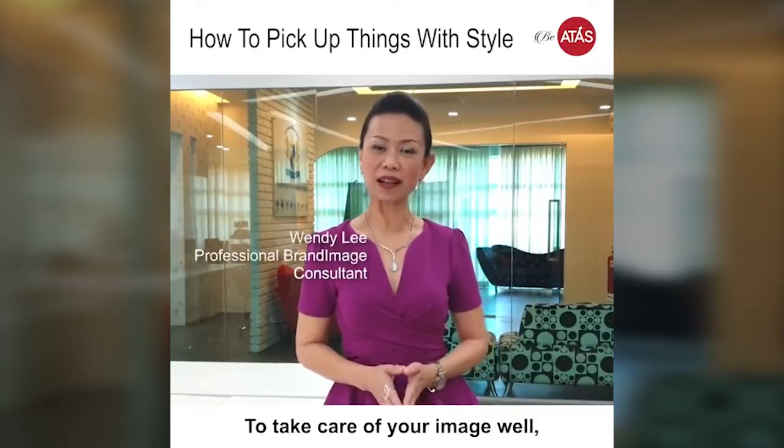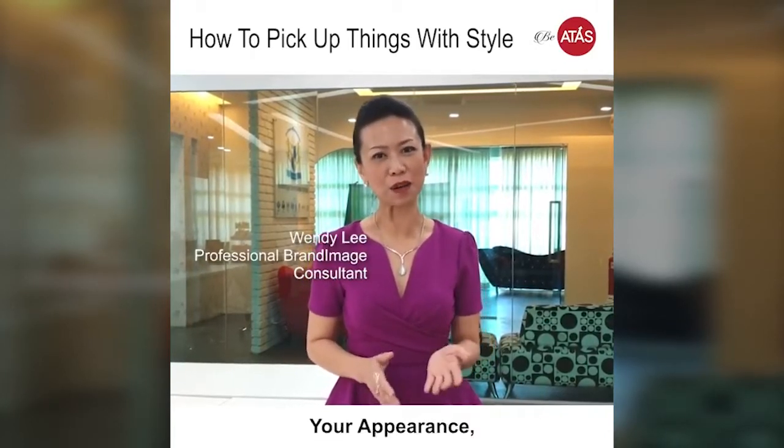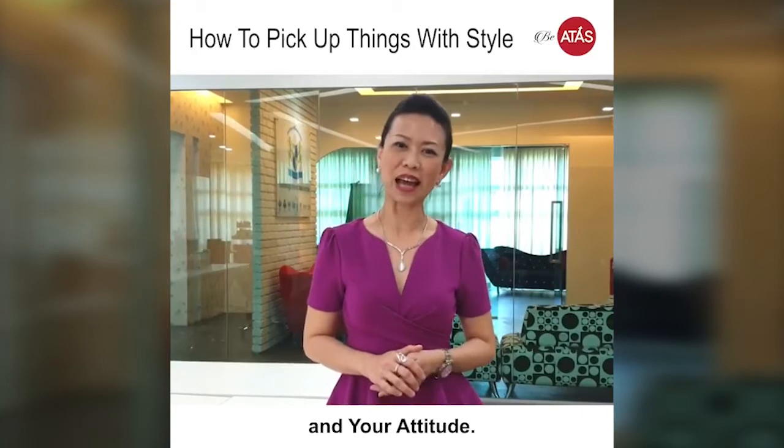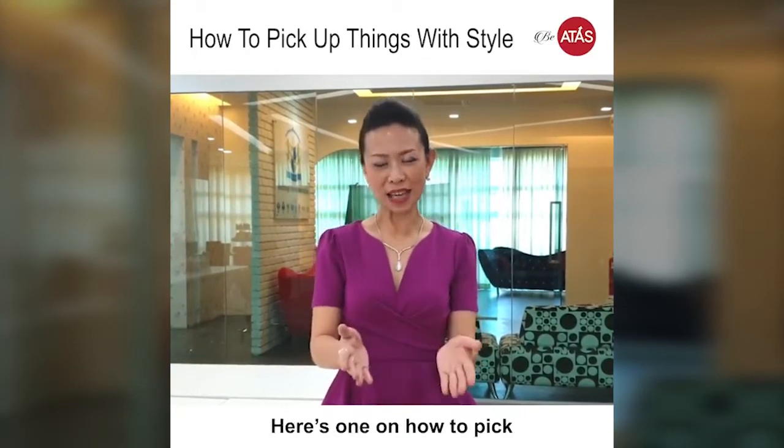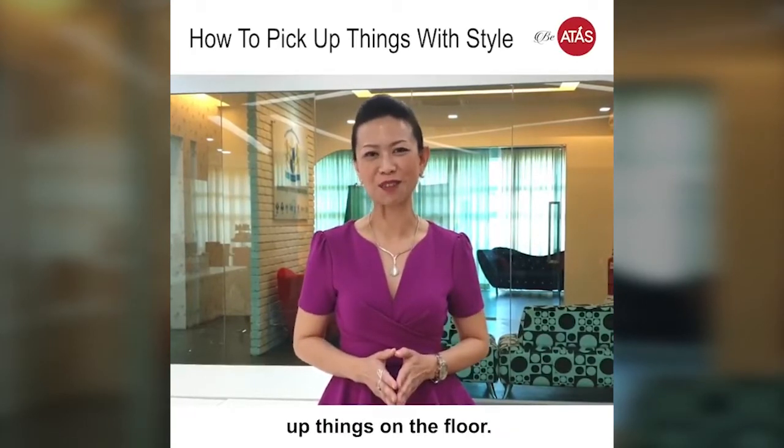To take care of your image well, it's all about your three E's: your appearance, your actions, and your attitude. So to look atas, you also need to take note of your everyday behaviour. Here's one on how to pick up things on the floor.